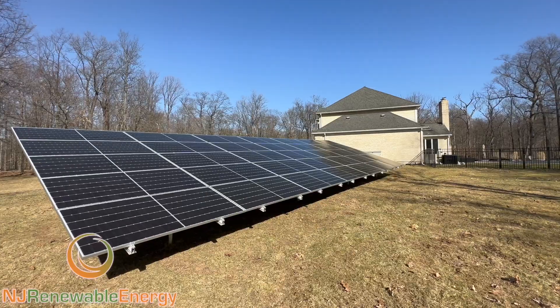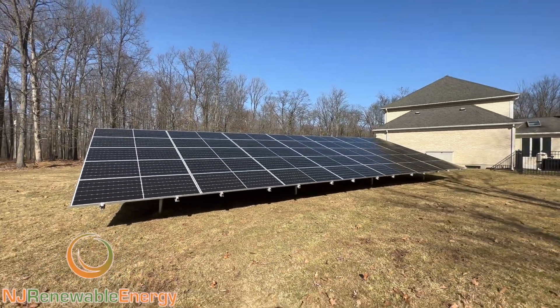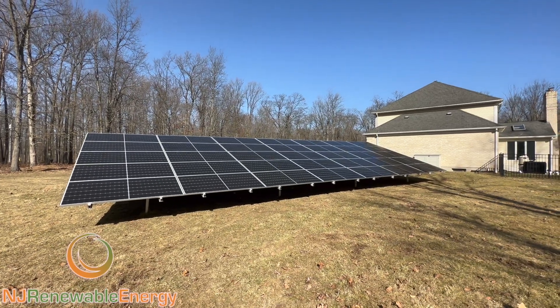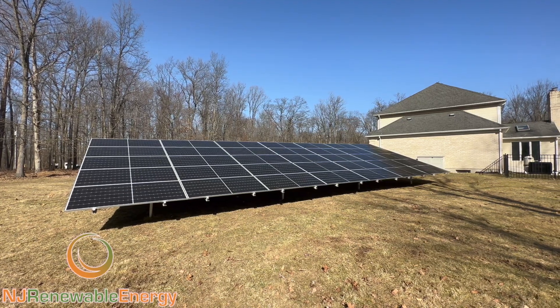So anyhow, if you want any more information about ground mounts, roof mounts, commercial projects, or anything else, give us a shout. Visit us at njrenewableenergy.com.